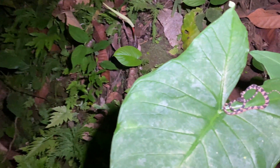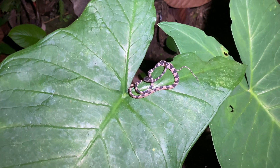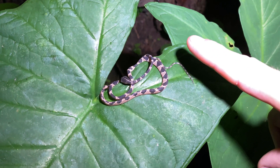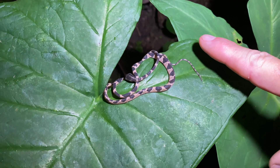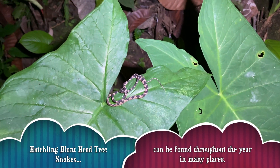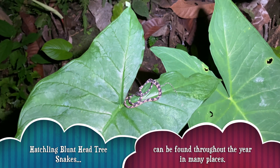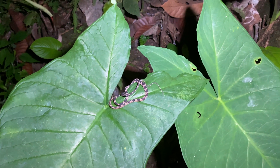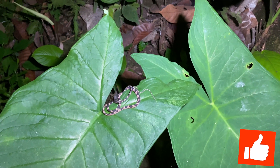Nothing like a tiny baby Blunthead Tree Snake. How tiny? There is my finger — look at that guy. So sweet. Anyway, it's been a crazy night in the jungle. We've got more to see, so we'll move on.